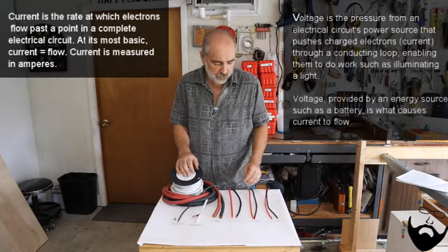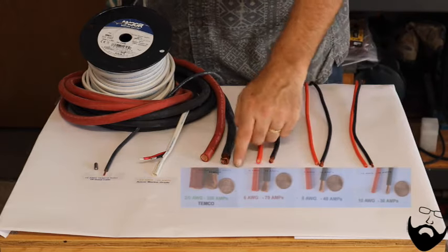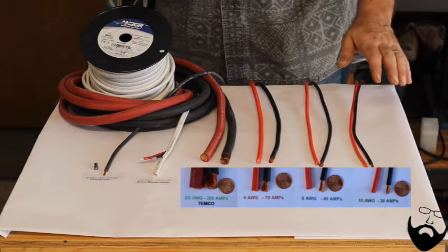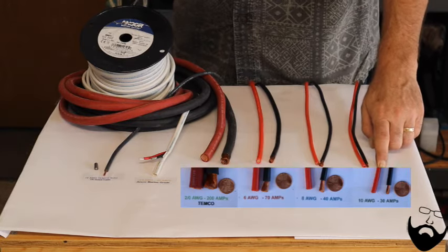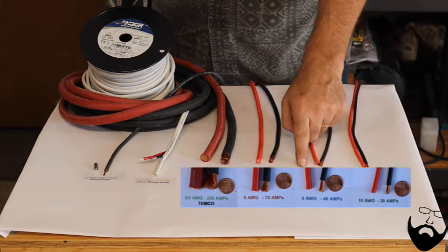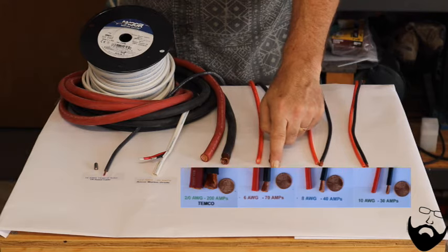The smaller the gauge wire, the less current it can handle. I've labeled each one of these with the current handling capacity of the wire over a 10-foot distance with 10% voltage loss — that's important. If you're going to exceed 30 amps you need to move up to a thicker wire, an 8-gauge wire. If you're going to exceed 40 amps you need to move up to a 6-gauge wire, and so on.